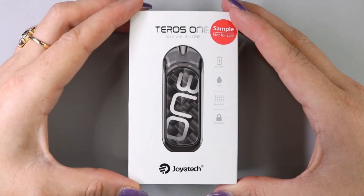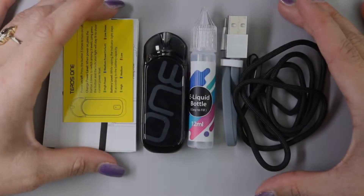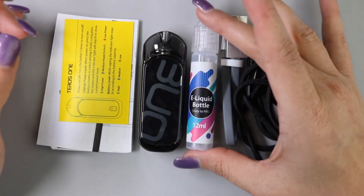Today we're going to be taking a look at the Joytech Teros One. This product was sent to me for the purpose of this review. Let's go ahead and open it up and see what it comes with. Inside of the package you are going to get the Teros One device with a pod pre-installed.